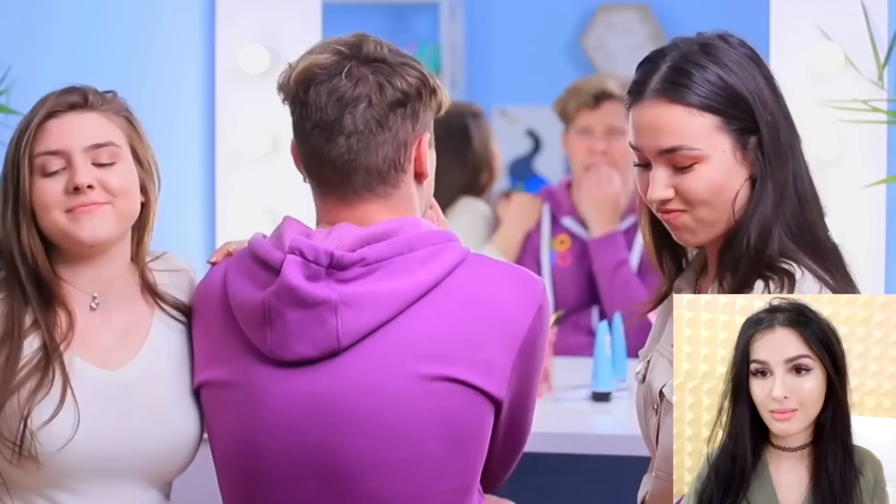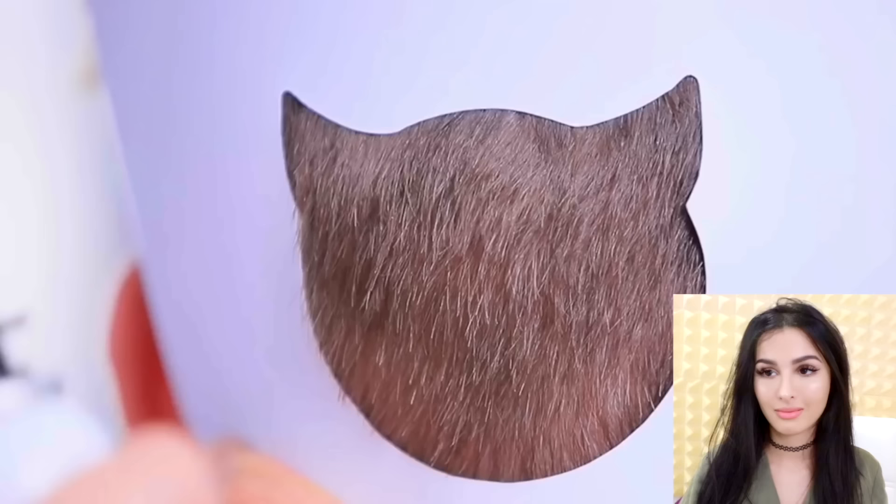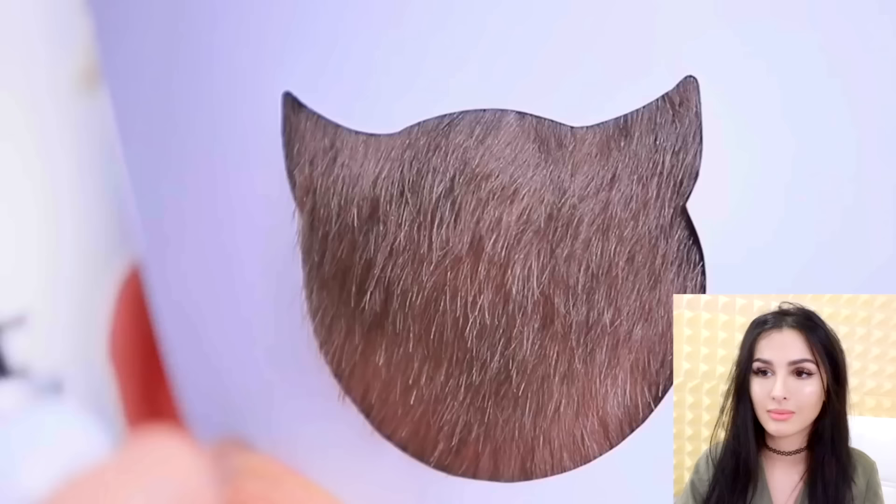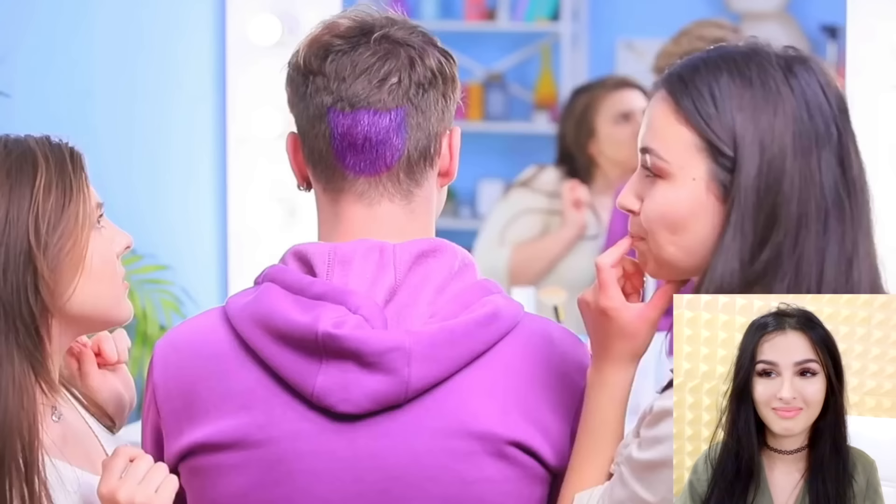They want to improve your hair. Place an emoji stencil onto the hair and dye it using temporary hair color sprays. Be brave! Add the devil emoji face with black mascara.